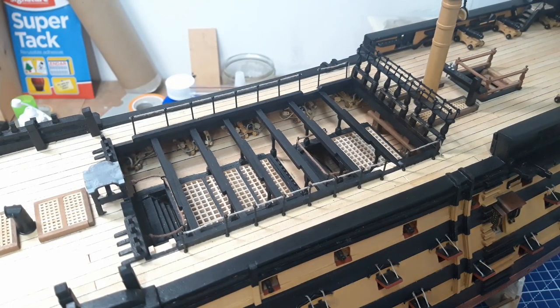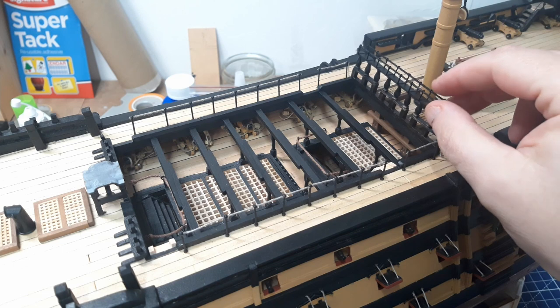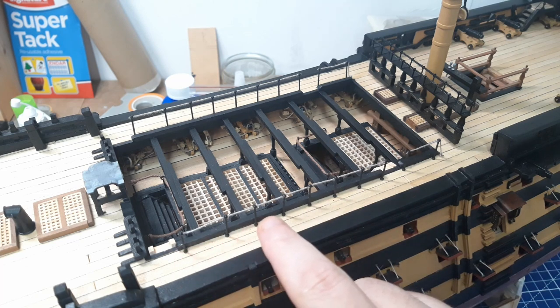Let's bring you down to the weather deck. Pretty much what I've done - that's not completely finished, I'm just working on that - but one of the main things I've done around this weather deck is adding all these upgraded handrails.